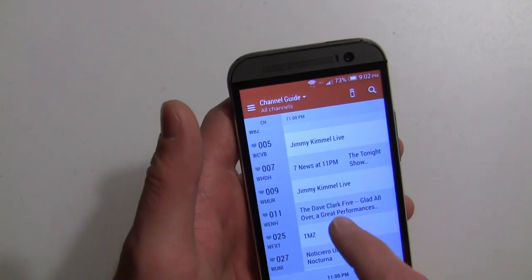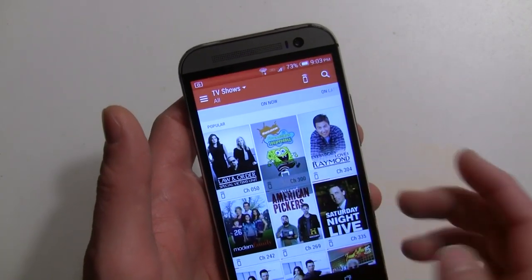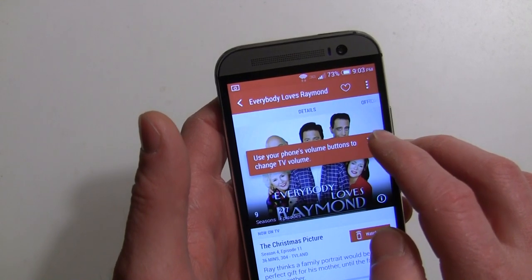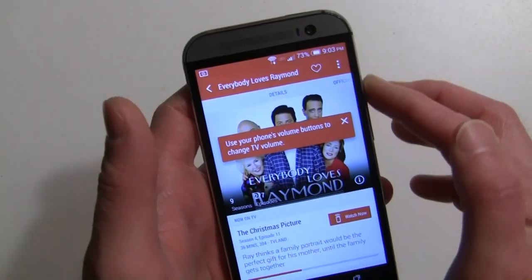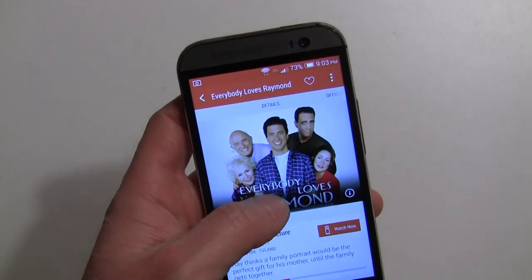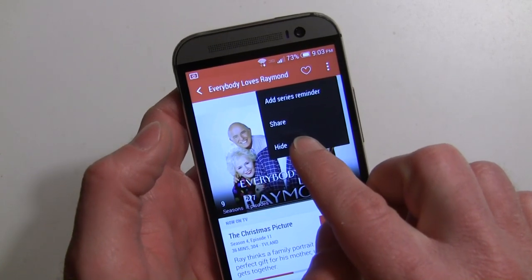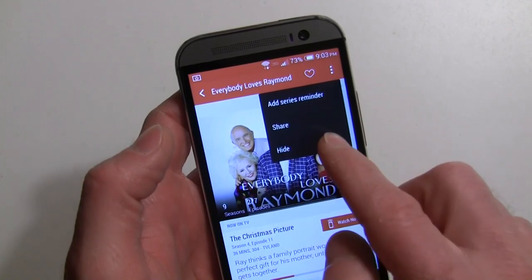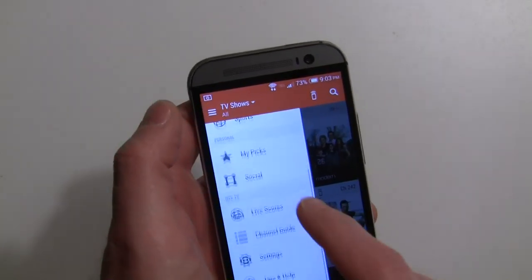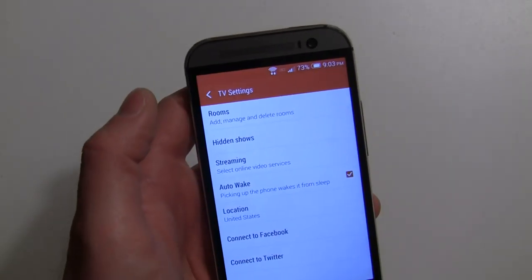On the main screen, tapping the bottom changes the channel. You can also tap into the show icon to see details. The phone's volume buttons control either the receiver or TV volume. You can favorite a show, add a series reminder, hide it, or share it to social networks. I'll demo the hide feature — hit hide — and then go into settings, hidden shows, and there's Everybody Loves Raymond. Tap it to remove it from the hidden list.